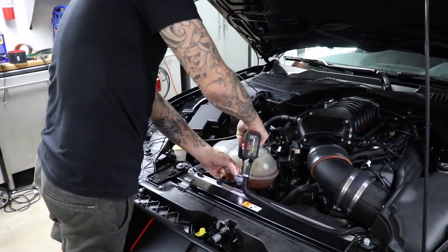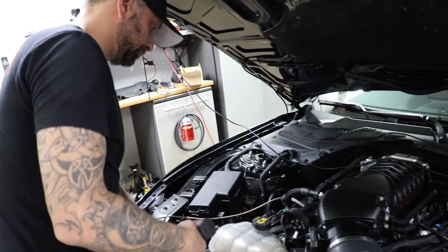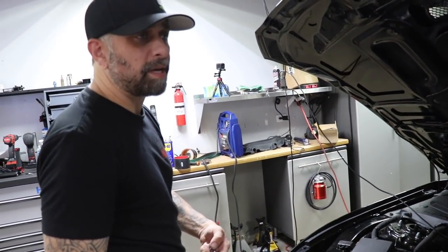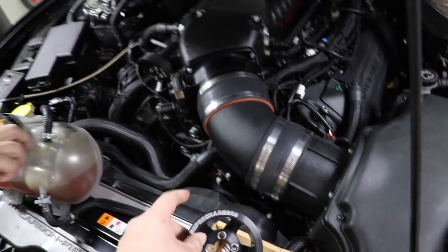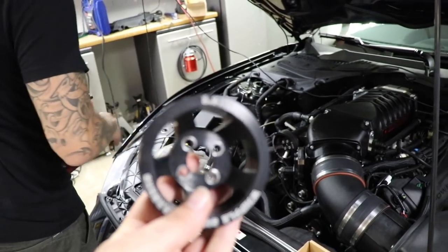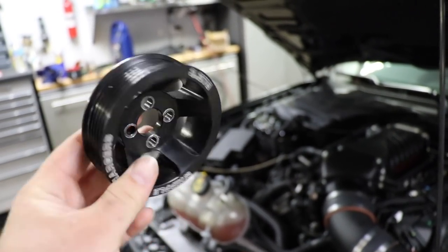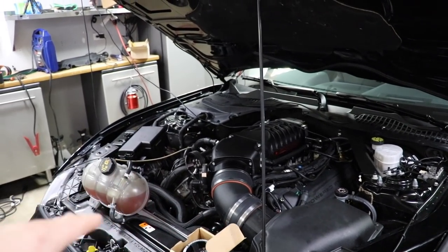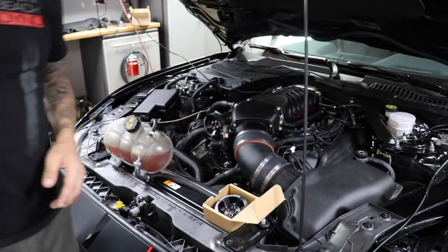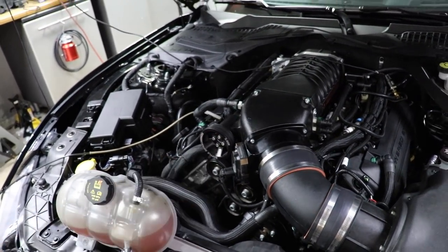That's 9.5 pounds, still under 10 pounds. We got the full send pulley — 3.3. We may kill a belt, may not, we'll see how it goes. We should break into the nines with this. Luckily the pulleys are so easy to change on these, and the belts too. Just a quick swap, same belt.